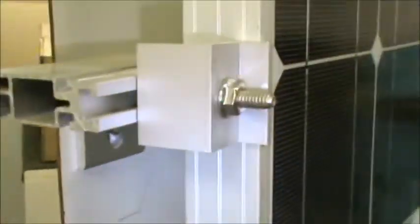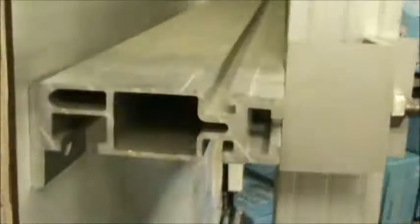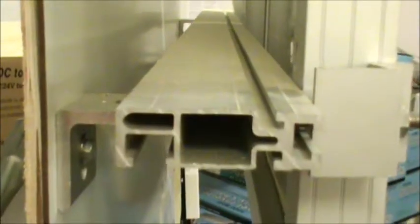Here's the center clip for the racks — they come with stainless steel bolts. And here are the end clips. Here's the rack itself, and there are the legs. It's pretty simple. We cut these to length for you, so they come in four foot lengths. You screw it down to your roof, or you can even screw it to a flat wall.